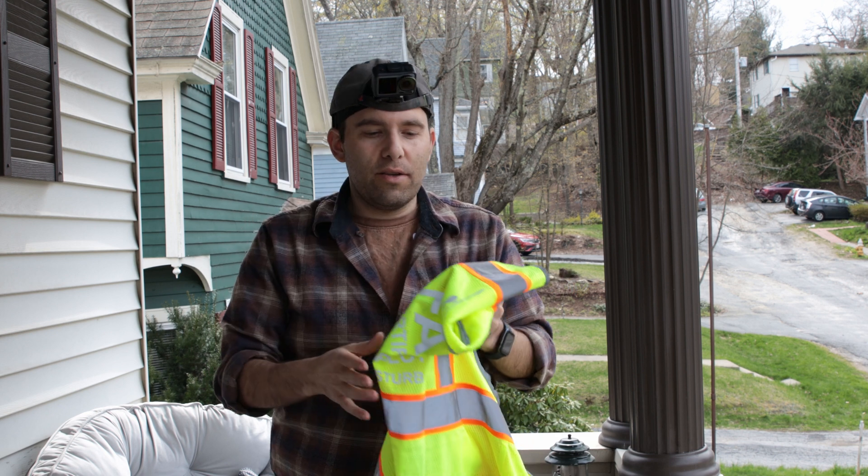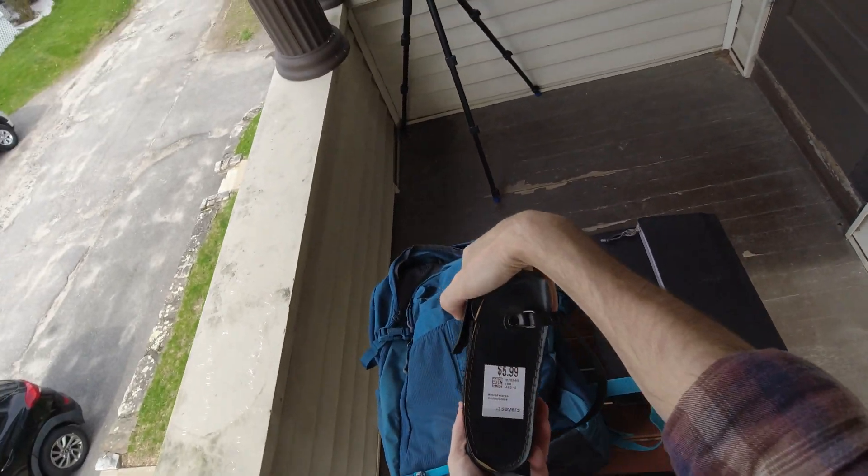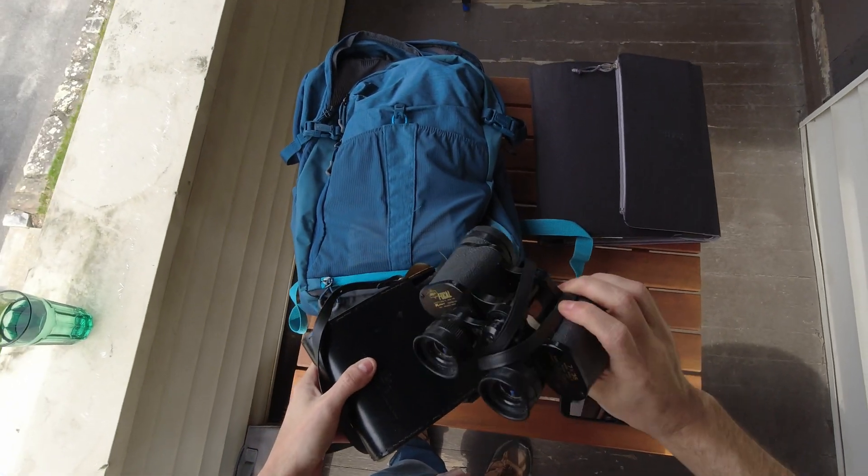And then the other thing I have in here are some binoculars. Maybe you need to see a high-tension power line or something against the roof. You can also use these as a visual observer temporarily to see your drone, but you can't be using these for your visual line of sight. These are really good to have — they're usually pretty expensive but I got lucky and found these at a thrift store for six bucks.